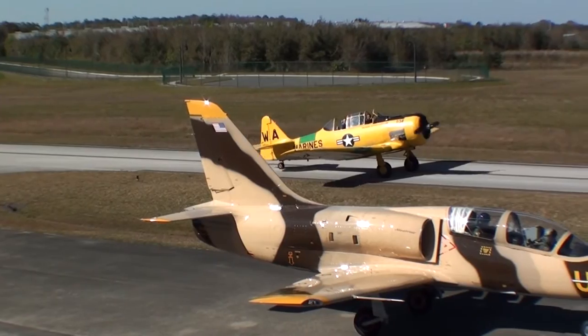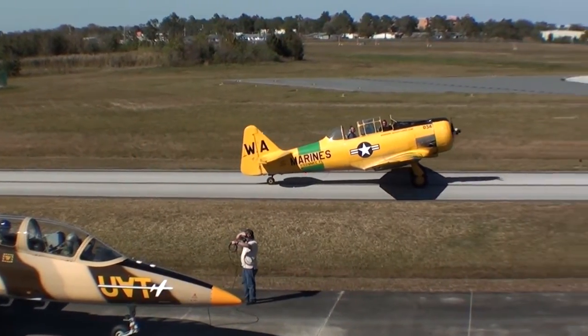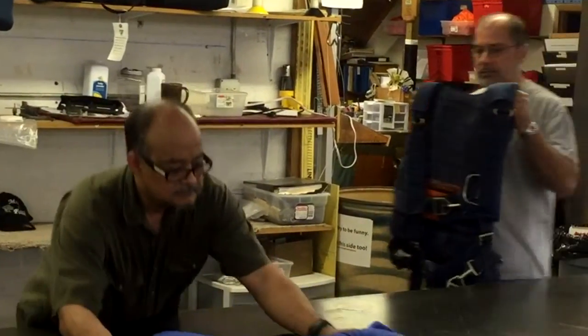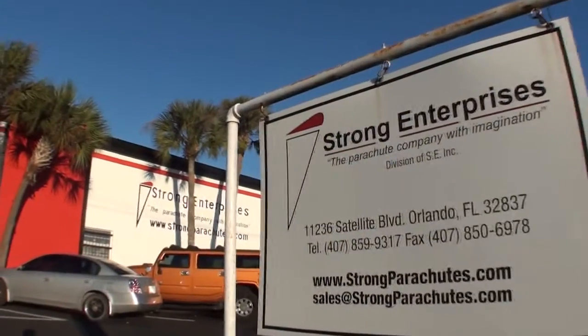Because your particular aircraft and parachute assembly may differ from what is shown, it is imperative for you to refine your own procedures appropriately. Seek advice from the manufacturer of your aircraft and your parachute equipment if you have questions, or call Strong Enterprises.